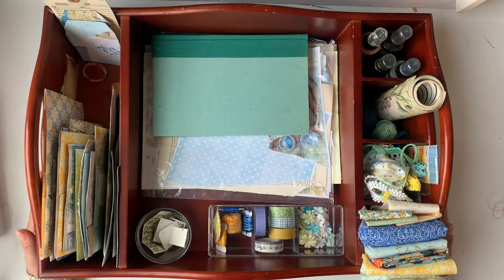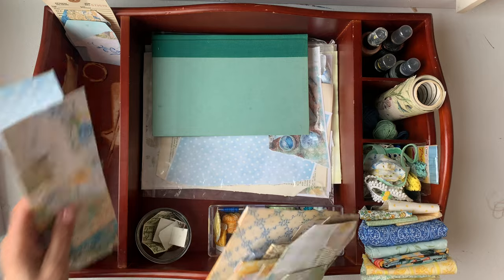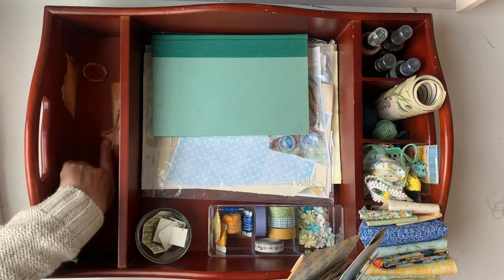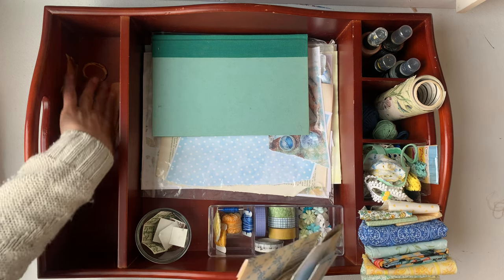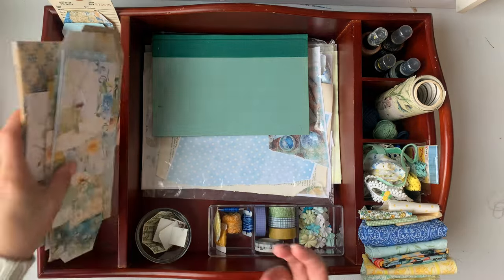Eventually I'd like to paint this tray white, because everything in my craft room is white. I think the reason they got rid of this was this stain — something must have spilled, maybe like acetone. But at the moment that doesn't bother me. It's all good.